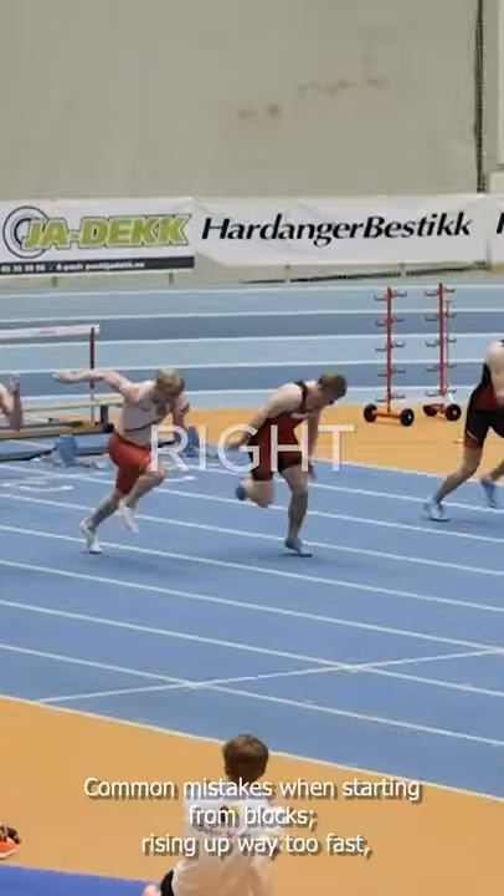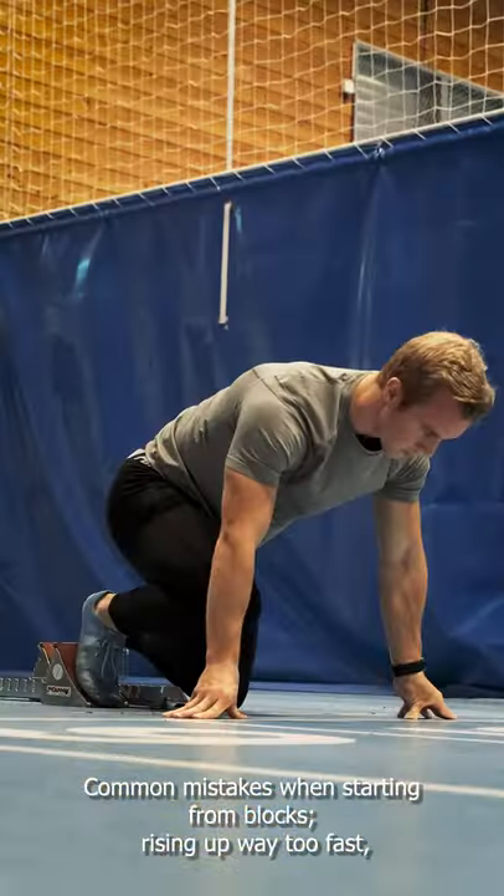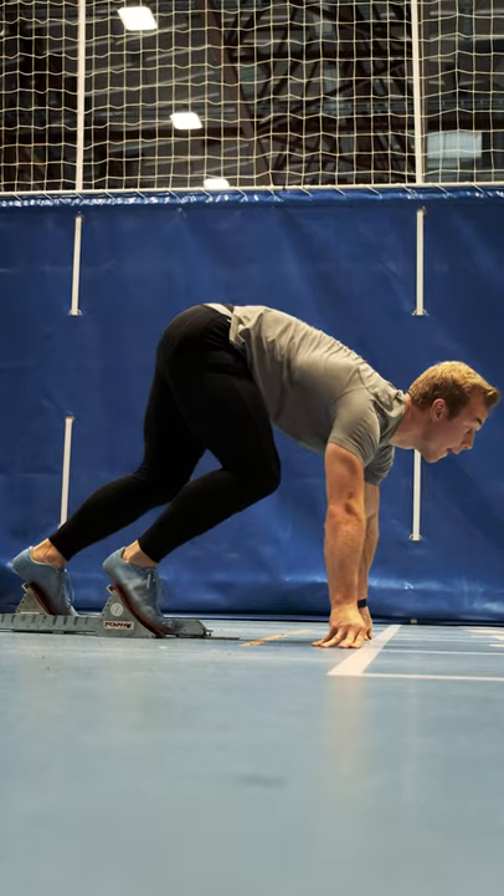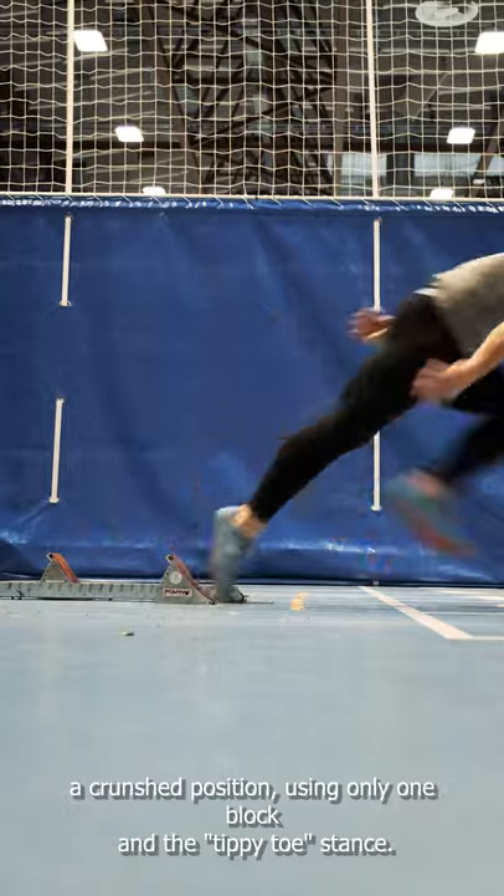How not to do block starts, and how to get it right. Common mistakes when starting from blocks: rising up way too fast, hands too wide, hips too low, head too low, head too high, a crunch position, using only one block, and the tippy toe stance.